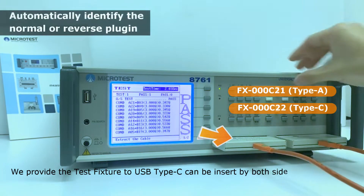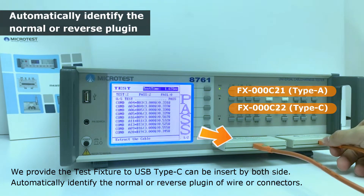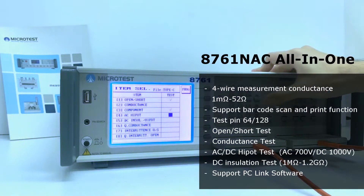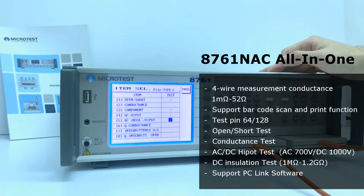We provide a test fixture for USB Type-C that can be inserted by both sides. The All-in-1 solution can measure voltage difference and inner resistance, open short test, conduction resistance test, high pot and DC insulation test, RA resistance and filter capacitor test.